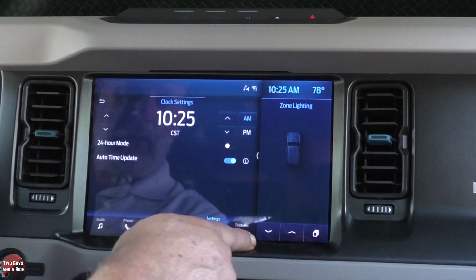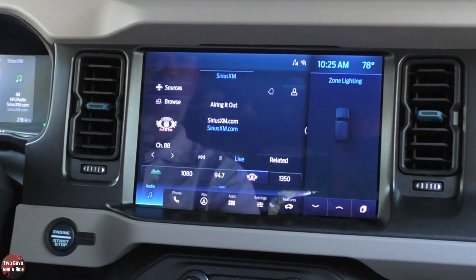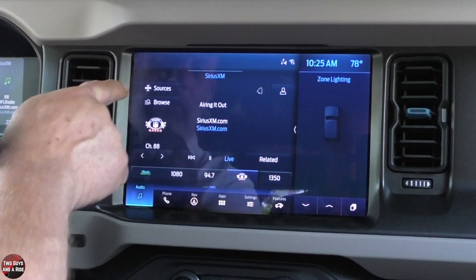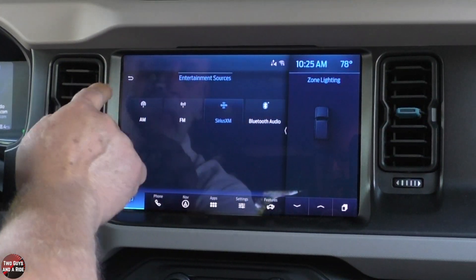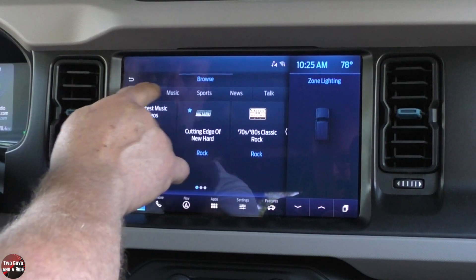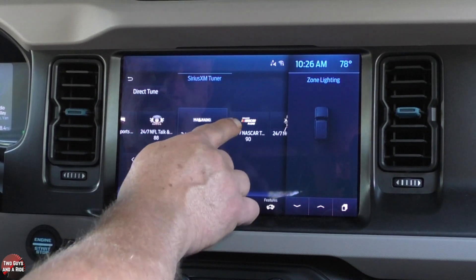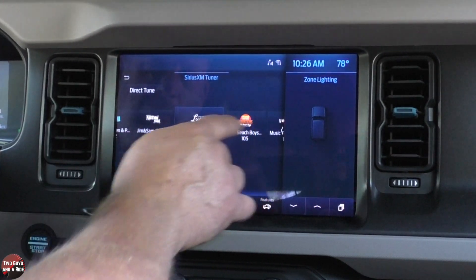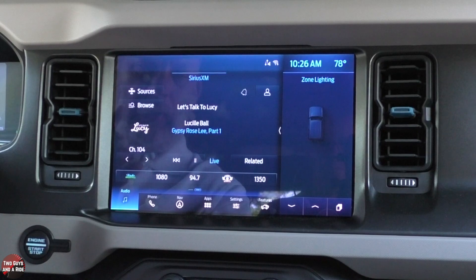Let's go through the buttons down here. Going to audio — this is Sirius XM, but AM and FM work very similarly. If you want to look at all sources, click here and you can see all of them. You can browse by categories to find a station. You can also scroll through stations by number — 103, 104, 105 — or hit direct tune and type in the number directly.